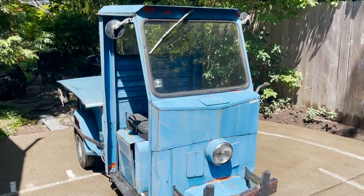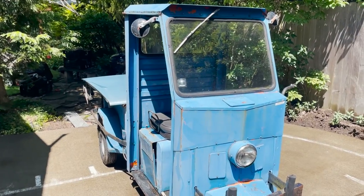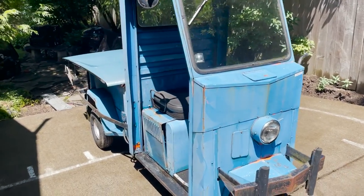I've had lots of different visions for this thing — ice cream truck, food truck, something like that. I think that would be cool. Or even a little mobile mechanic setup.